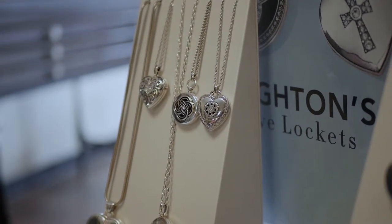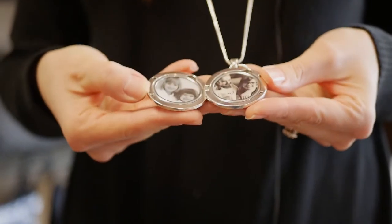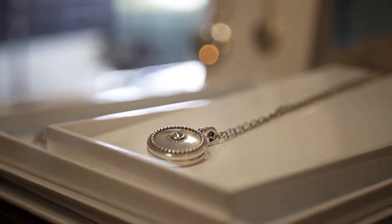First, you will come choose a locket from a variety of beautiful pieces. I have this black one on and it's really nice. Then what you do is you take the photo that you want to use and you will text it to one of us here at the store.